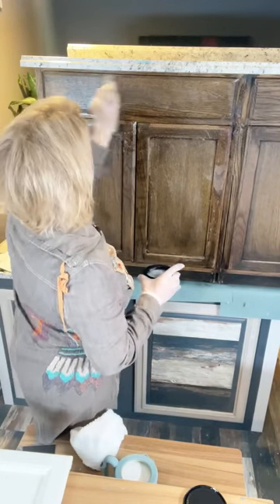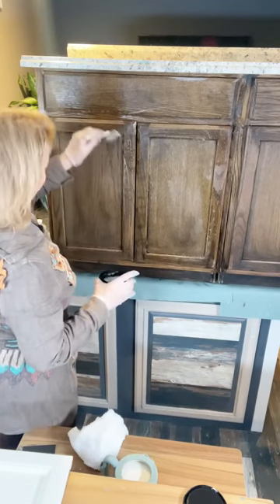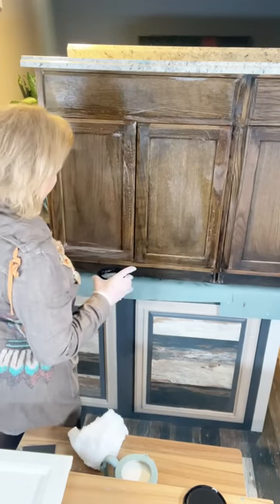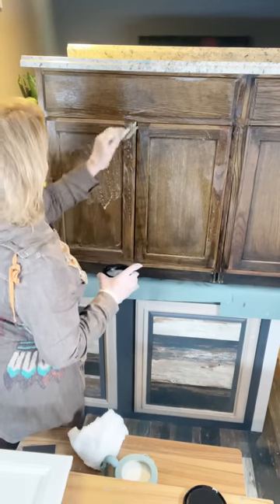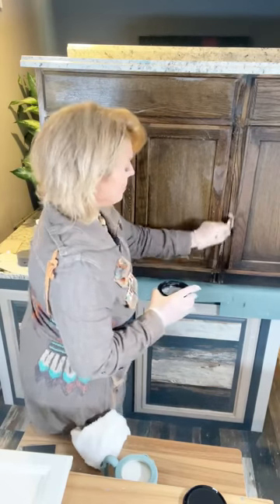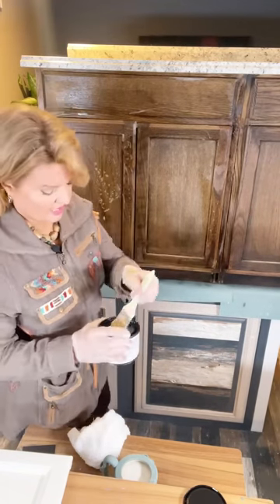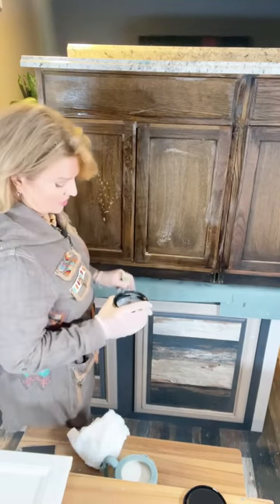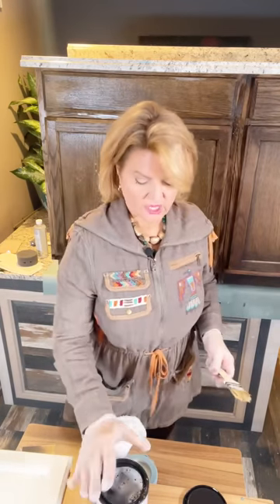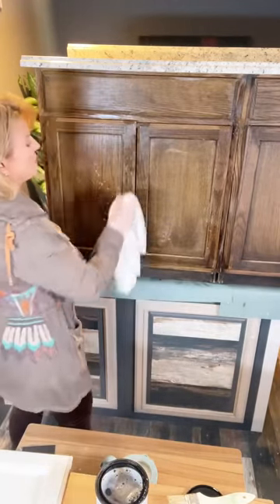Just rub the whole thing down with the cleaner. Let it sit a minute — if you've got really greasy, grimy cabinets, let it sit on there a while. For cabinets over the stove, put it to it and you may have to clean them twice. Look at your rag — if it comes back filthy dirty, give it another clean. Oils and grease are the reason paint will fail nine times out of ten. This is the best product to ensure a great bond. Don't skip this step.